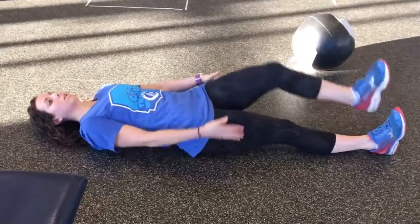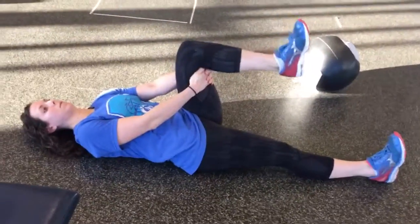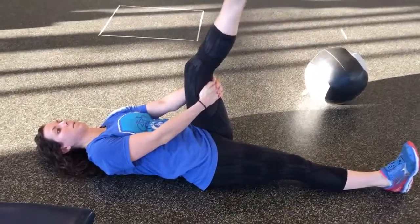This is a hamstring nerve glide. You're going to drive one knee up towards you, grab behind the knee, and then extend your leg up.